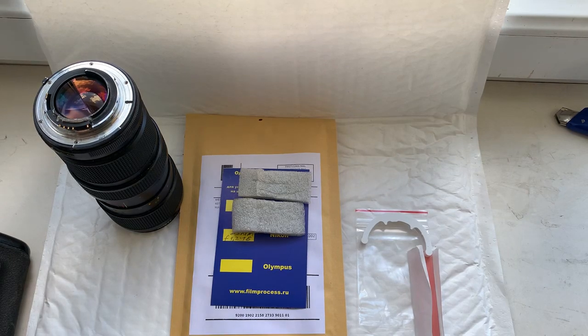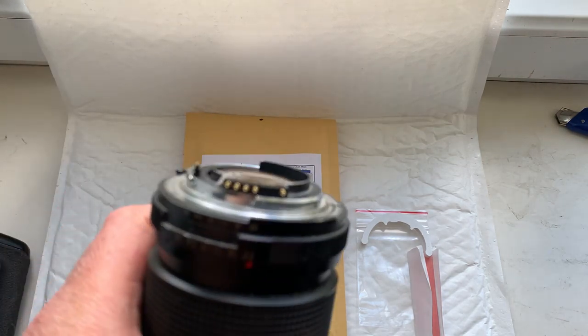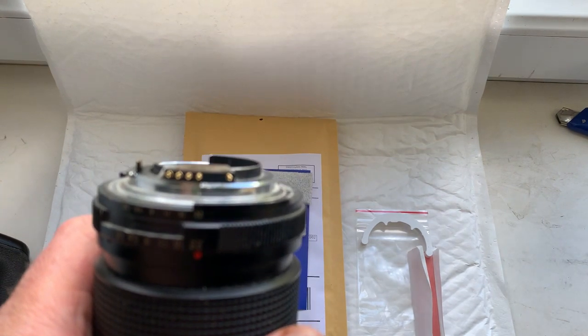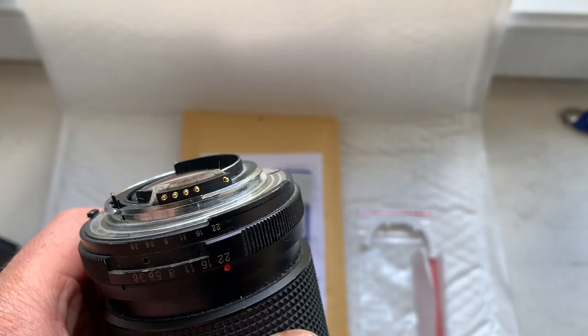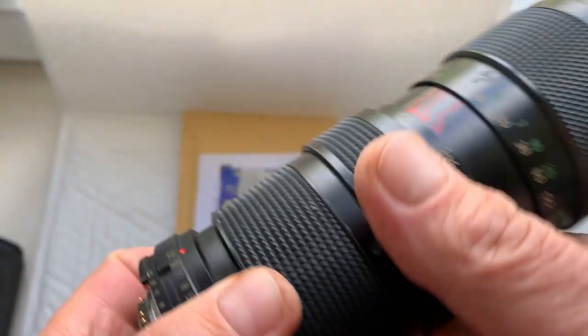Hello Tony, this video is about your new chip. Look, this is your new chip on my testing lens. Now I check it in my camera.